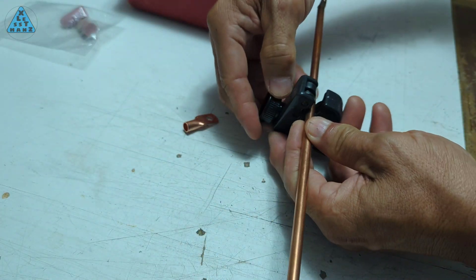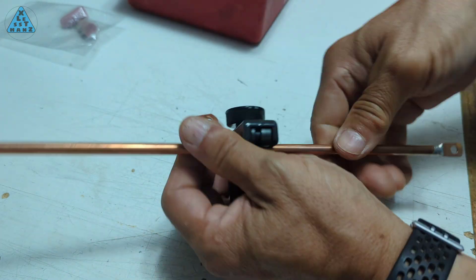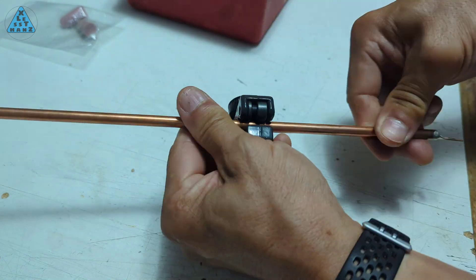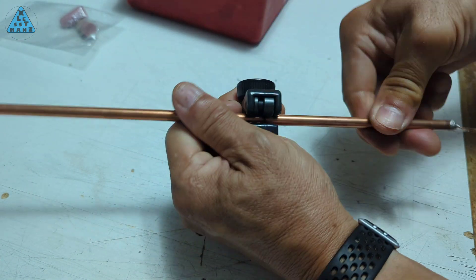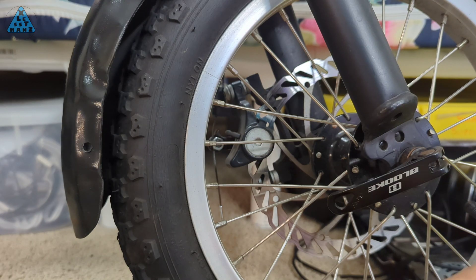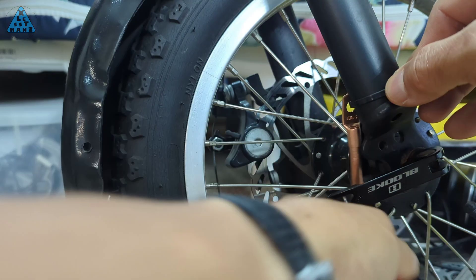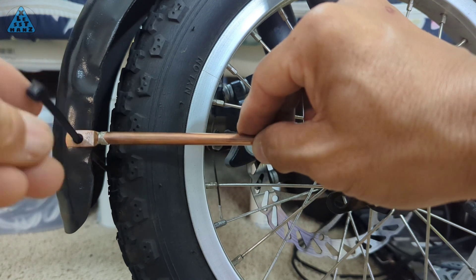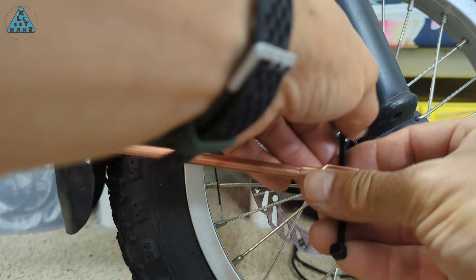I've done a dry fit and marked off where the copper tube should be cut. This pipe cutter can cut pipe from 1/8 inch to 1 inch by clamping the blade onto the pipe and rotating the cutter around the pipe circumference. Because my pipe is so small to handle, I'm rotating the pipe instead. In the process of dry fitting the copper tube onto the fender, I realized I should skip using bolts altogether and use zip ties to secure the copper support in place. The fender might still move a little, but I think it'll be okay.